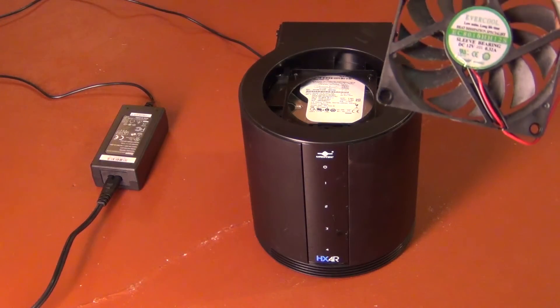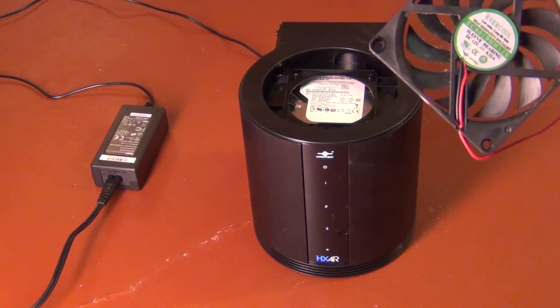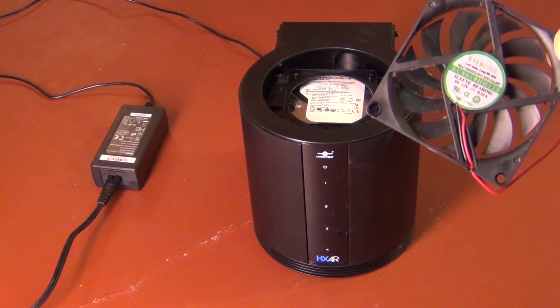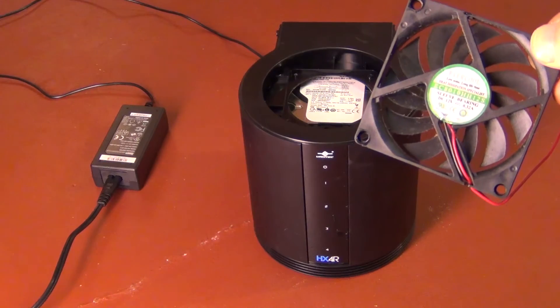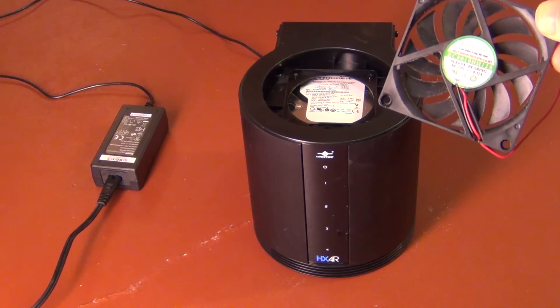Anyway, I just wanted to share how to get this fan out — you can replace these, but it's hard to find an exact match. These look like some custom OEM-type fans and you can get them maybe from China, but I didn't find an easy way. Maybe somebody else can find a better replacement fan. So that was it, I just wanted to share that. Thanks for watching.